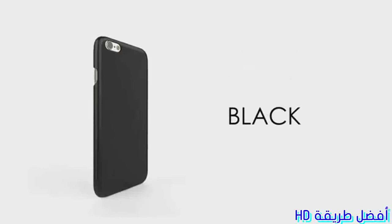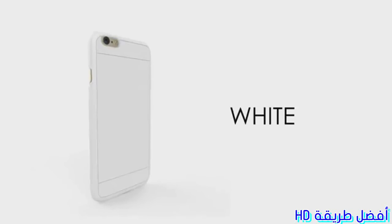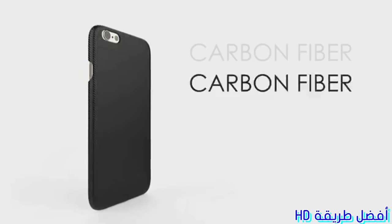Helios is lightweight, thin, and comes in three colors: black, white, and limited edition carbon fiber.